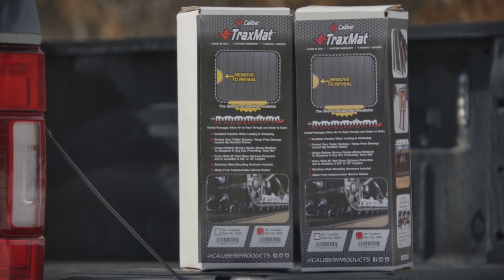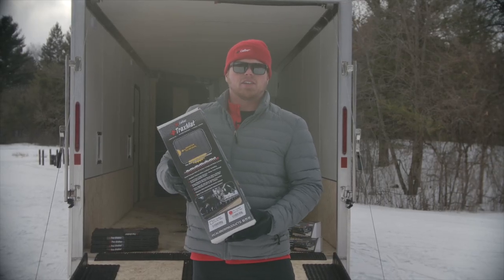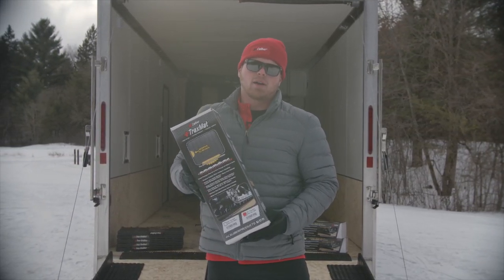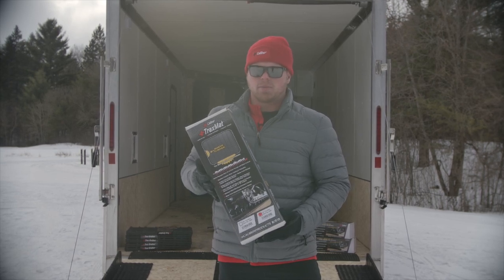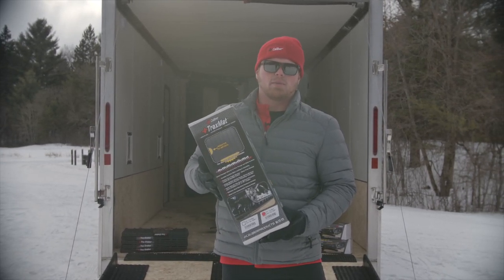The Caliber Trax Mat is an 18-inch wide rubber mat offered in two different lengths: a 54-inch version and a 72-inch version, and is generally recommended for studded applications. Unlike other rubber traction mats available on the snowmobile market today, it features a filleted bottom to promote airflow and moisture wicking.